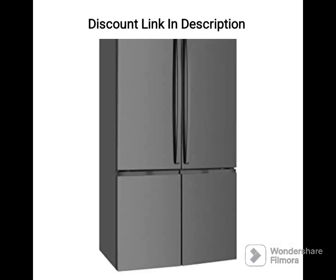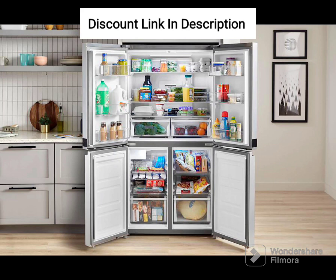Pros: Large capacity suitable for large families. Energy-efficient digital inverter compressor. Frost-free technology saves time and effort. Twin Cooling Plus technology keeps food fresh for longer. Door alarm helps save energy and prevent food spoilage. Ample storage space in the door for bottles, jars, and small items.